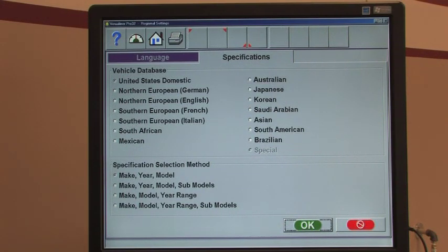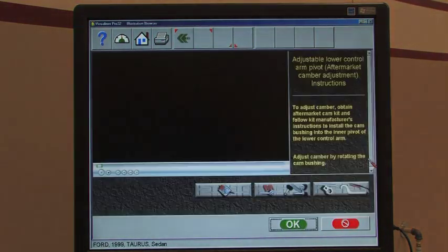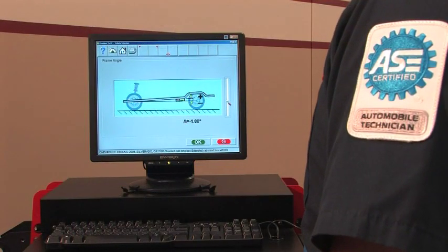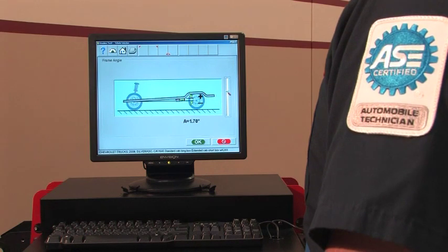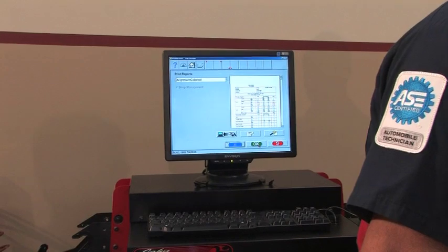With PRO32, shops have access to the most current listings of vehicle specifications available. For more than 25 years, John Bean has maintained the largest vehicle specification database in the industry. Some OEMs require ride height measurements in order to calculate proper alignment specs for certain vehicles. With these up-to-date specifications, the PRISM has the necessary measurements required to automatically calculate ride height measurements for the widest variety of vehicles.